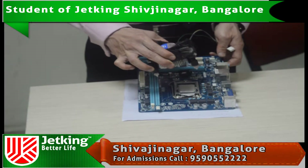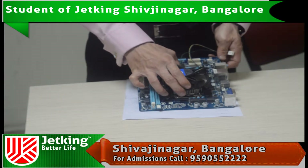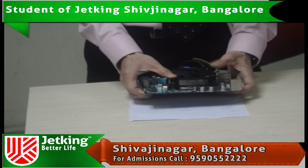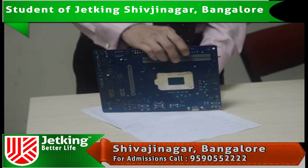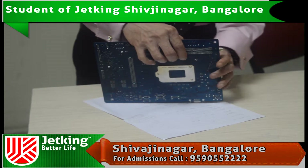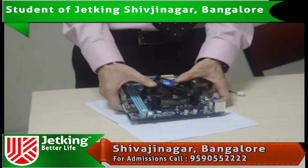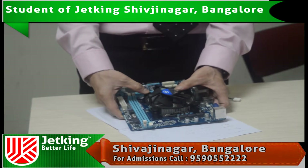This should be placed exactly on top of the microprocessor like this. There are four white notches coming out of the motherboard. This should come out exactly like this, and once it comes out, all you need to do is press this diagonally to lock the heat sink on the motherboard.